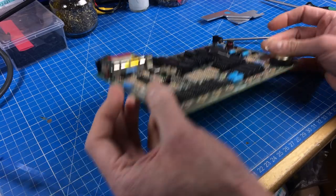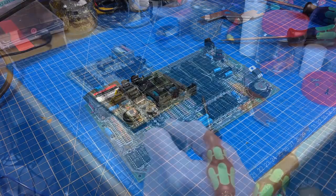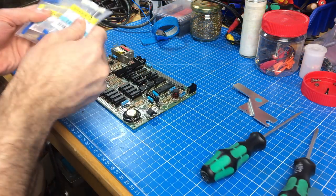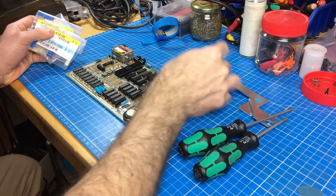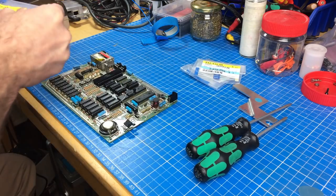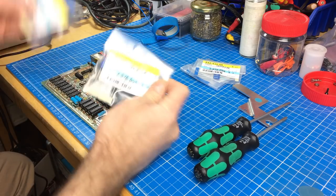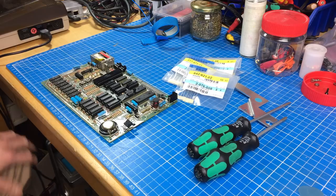Let me show you the capacitors I've bought. We need 100 microfarad ones, 1 microfarad ones, and 22 microfarad ones - I think most of them are 22 microfarad.